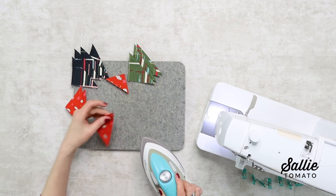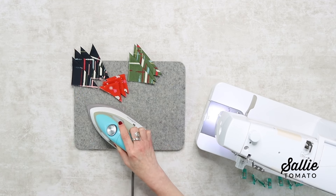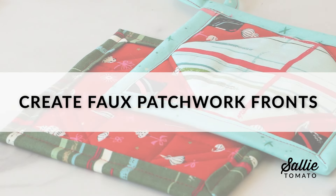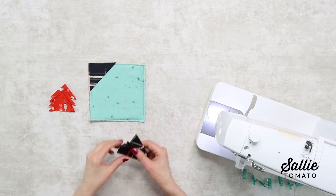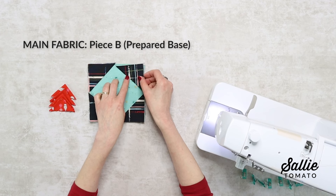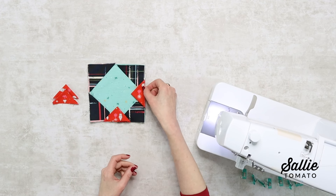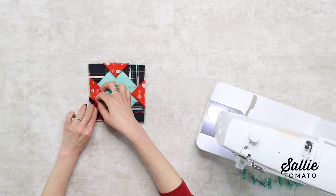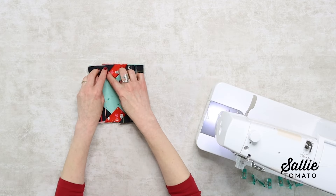Now this is where you can really have fun with your fabric choices. Arrange the large and small triangles on your piece B — that's your prepared hot pad or mug mat base. You'll align outer edges, or at least make sure the raw edges are covered by another triangle, so you can do some layering here. Have fun with your arranging; you don't have to decide on any one design right away. Press the smaller squares into the large triangles and even press the larger triangles into smaller triangles as needed to create your own arrangements.